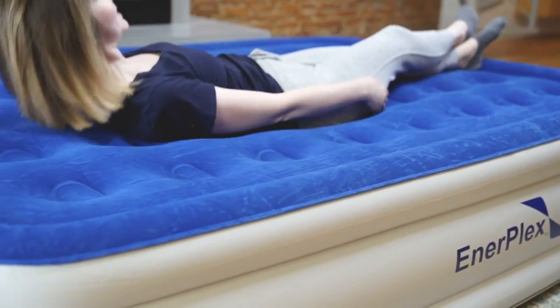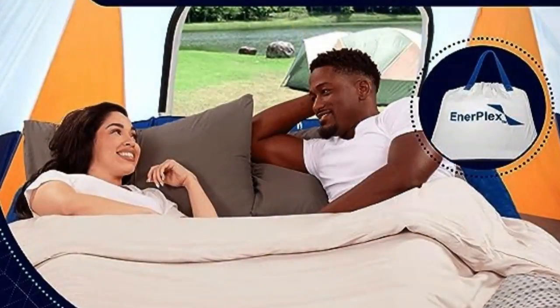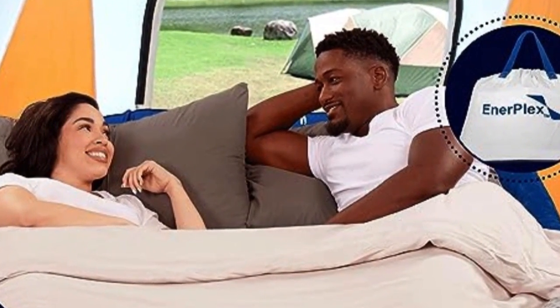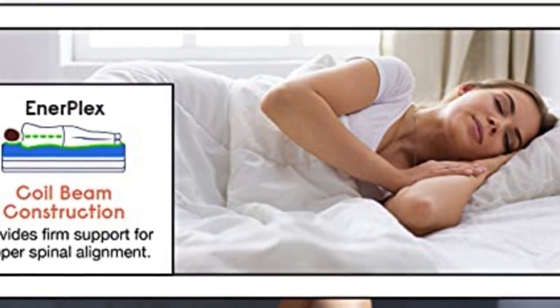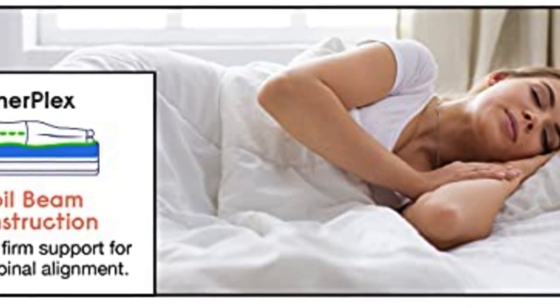The Enerplex air mattress is comfortable to sleep on. Many users who have used it for camping or house guests have commented on the high comfort level. The mattress is very secure, and if you need to get up in the middle of the night, it won't move around or disturb the other user too much.